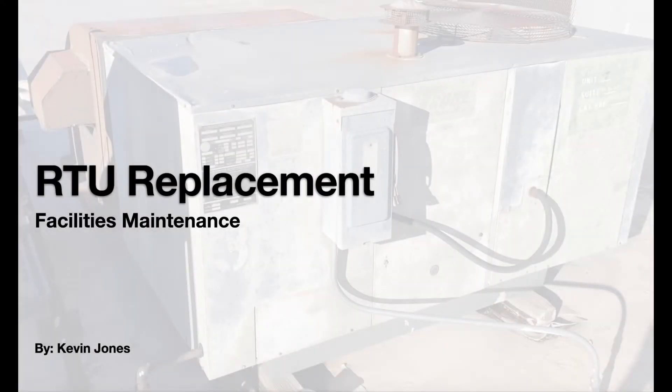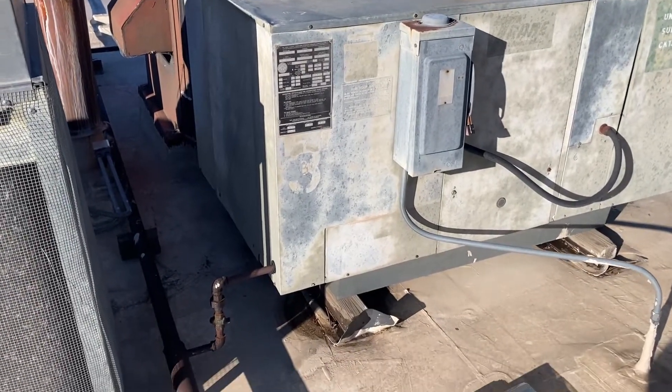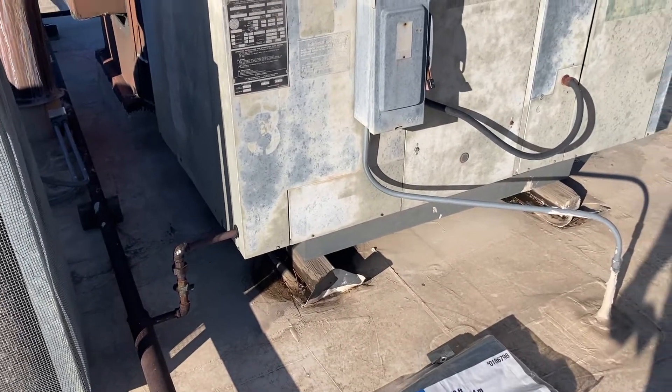Today we're removing a failed RTU off the roof of an office building and installing a new RTU. Here's the old unit on the roof, almost 40 years old.